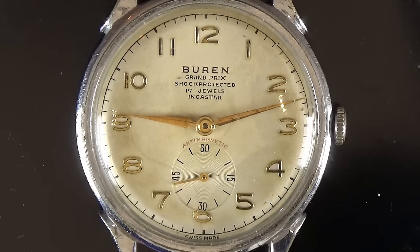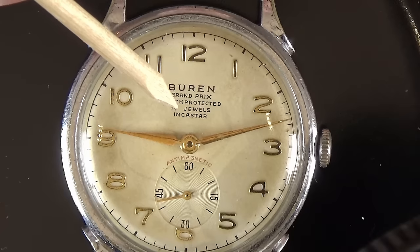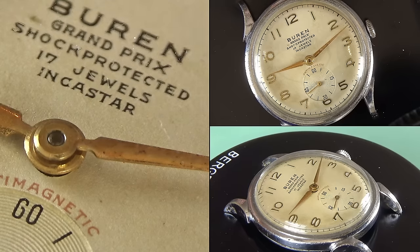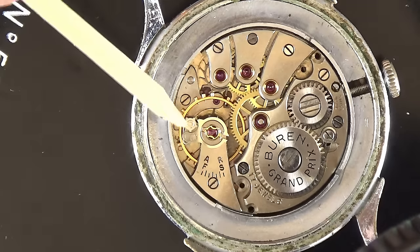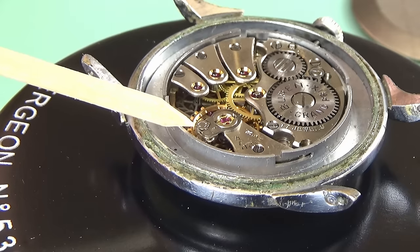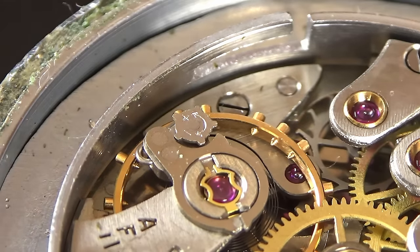Hello folks, today we're going to take a look at some pure collectors' unobtainium. This watch is so rare that if you search Google for 'Buren Incastar' you'll find pictures of it from one watch — mine. I own the only one I can find. If we look inside this watch, it's absolutely gorgeous. What makes this so rare is the Incastar — not to be confused with the Inca block. The Incastar was a way of regulating a mechanical watch with a free-sprung balance spring.